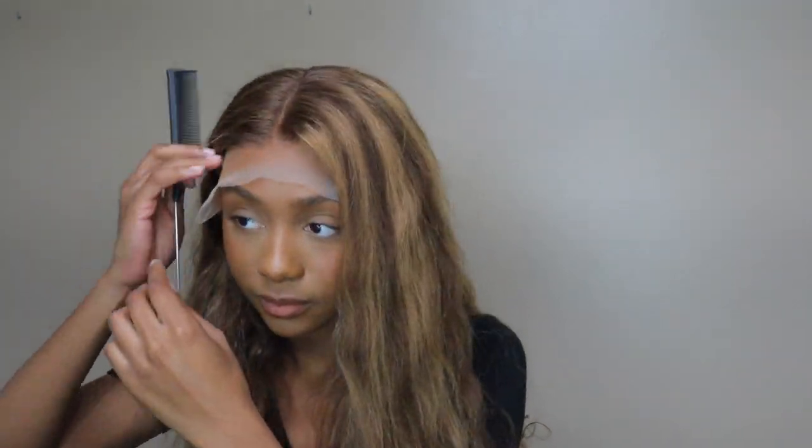Whenever I would try to put it on — I edited it out because I was getting so frustrated — it kept sliding back and wouldn't stay put. I'm like, is it too small for my head? You can see me pulling it forward but it just wasn't working. I got the hairspray out and that didn't work either, it still slid back.